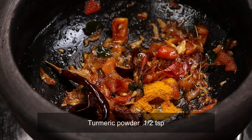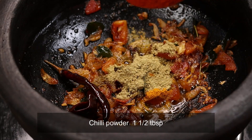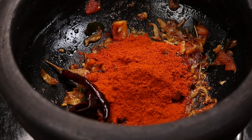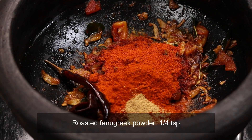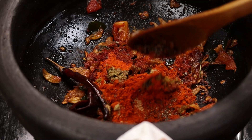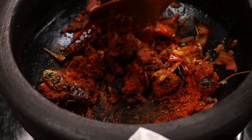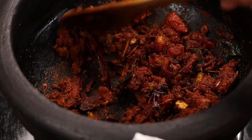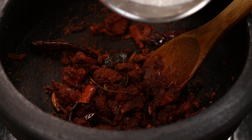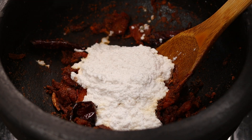Let's add 1 tablespoon of oil. 1 teaspoon of oil, then 2 tablespoons of oil. We will put the oil to boil. Mix in a lot of oil.